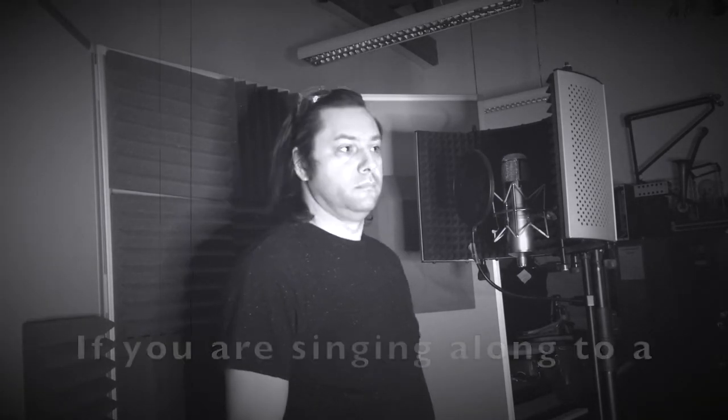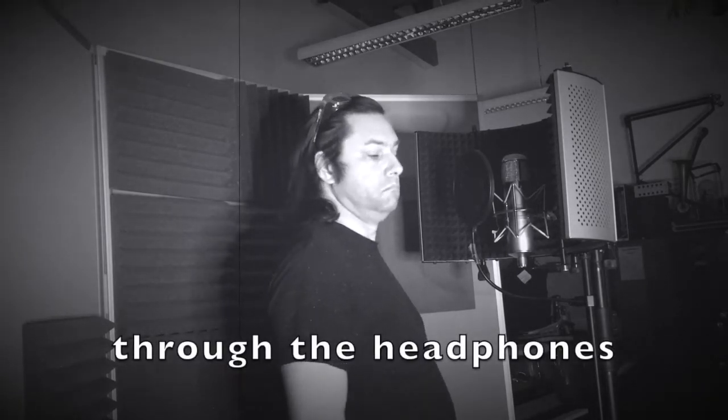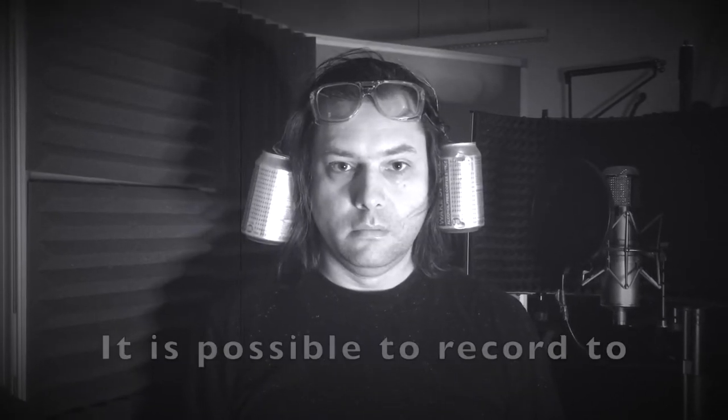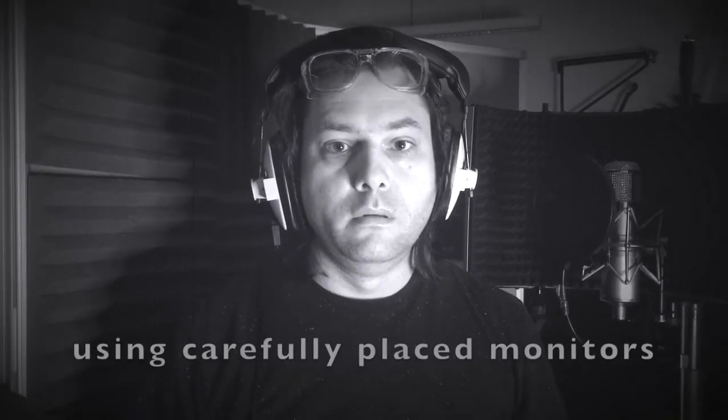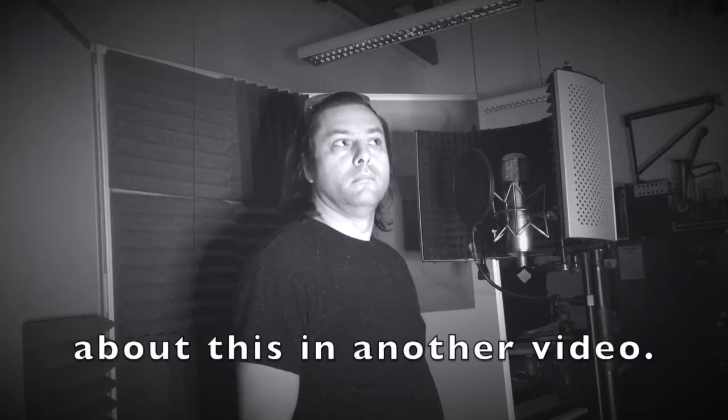If you are singing along to a recording, then you will need to hear the musical accompaniment through the headphones, or cans. It is possible to record to playback without headphones, using carefully placed monitors, but we will explain more about this in another video.